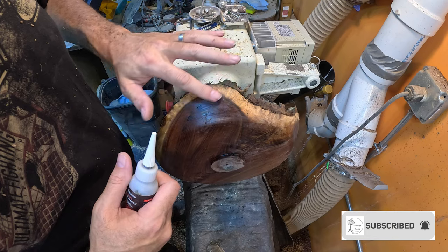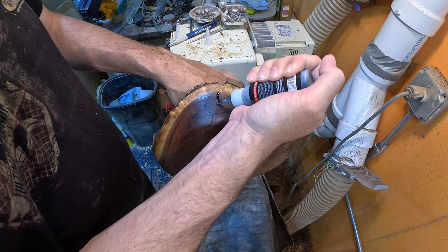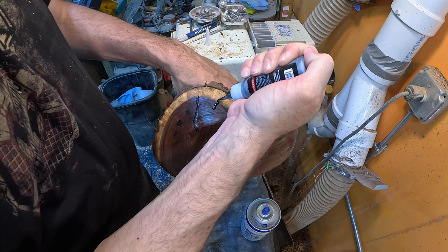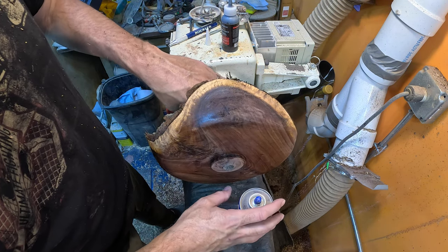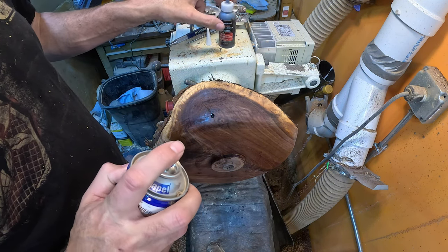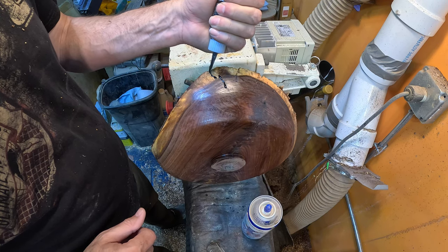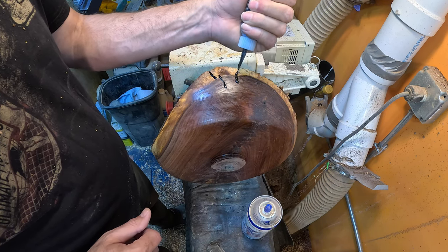We are back, we got our sanding sealer on it. So we're going to use our Starbond Black — just fill in these little bits of checking here. That sanding sealer keeps it from staining the wood, then we'll be able to reshape that just a little bit. There is a link down below in the description if you need some Starbond CA glue, and you can use coupon code Double D15 for 15% off your Starbond purchase. I love this stuff — it works really well, and I'm glad I can offer a coupon code to people on my channel.